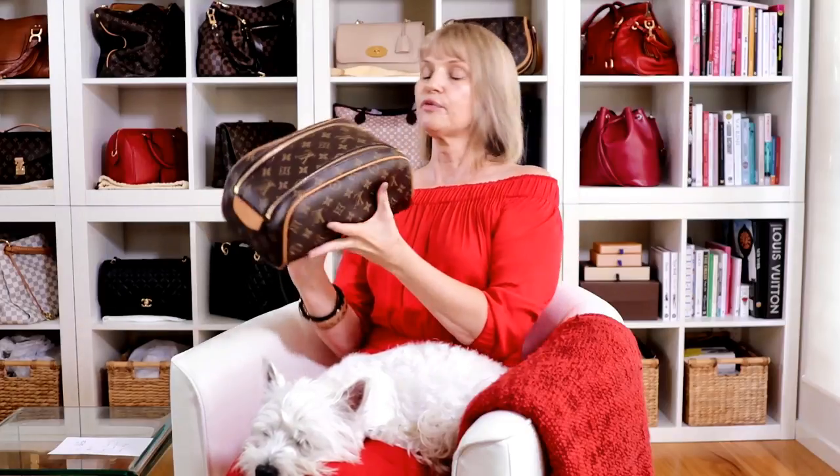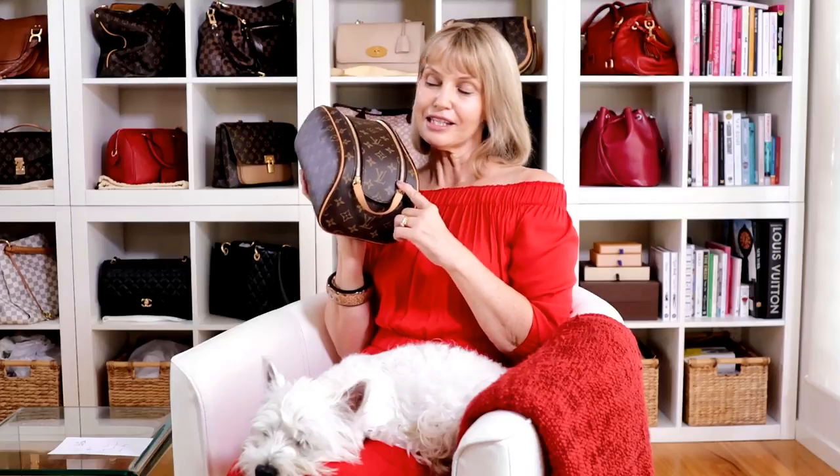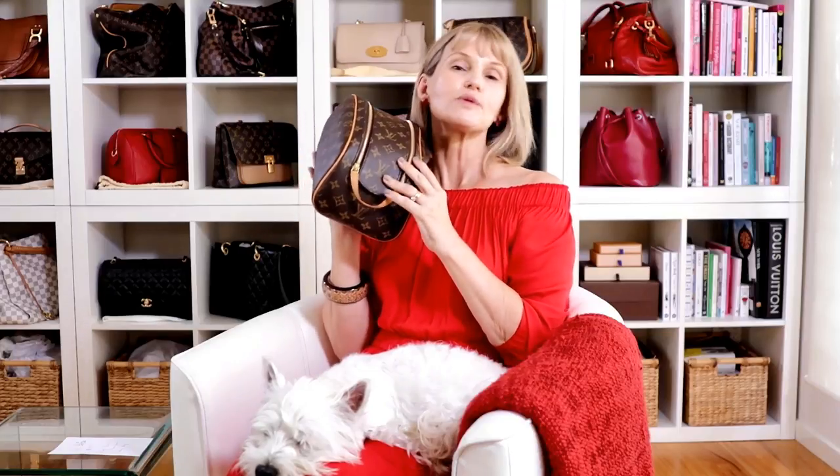I do travel a lot with my husband — we go overseas and also interstate. The reason I probably didn't like it was: one, the look, and two, I really dislike this opening. But this opening allows this toiletry bag to be used to its max. I had some concerns but I'm actually loving it and I bought the right product for my lifestyle.